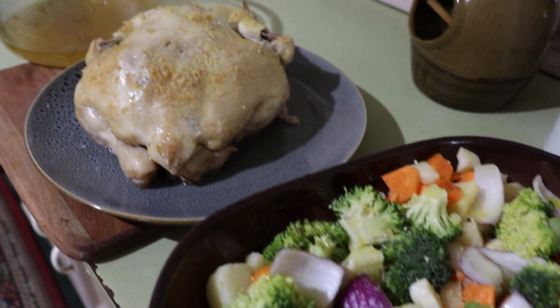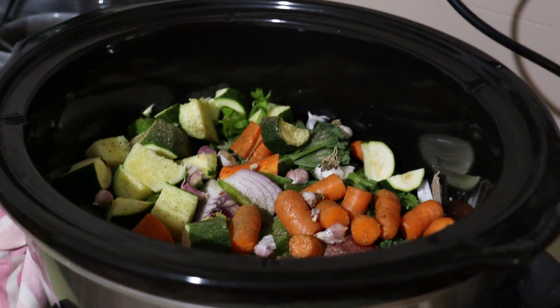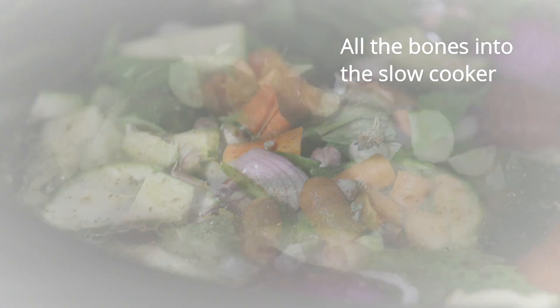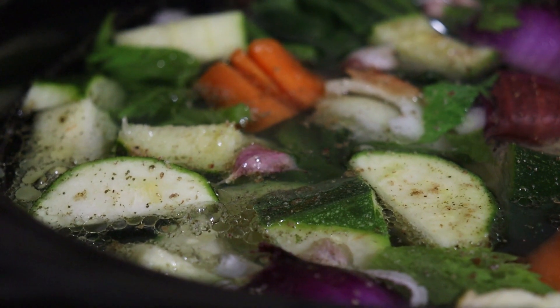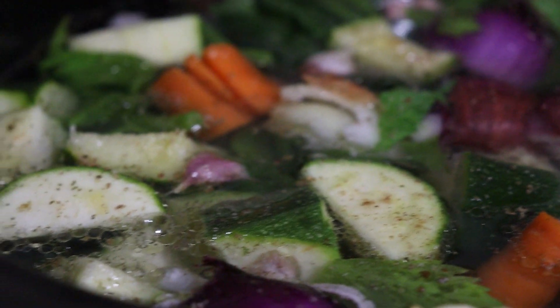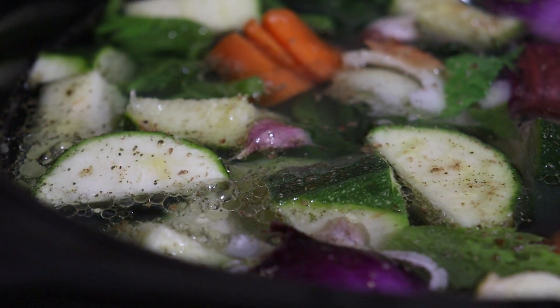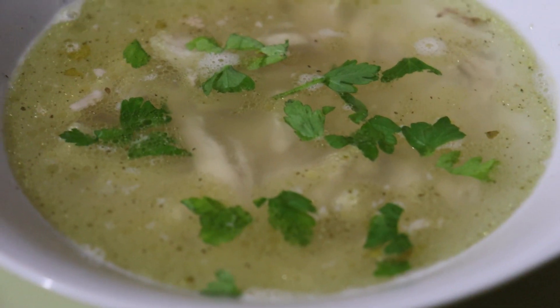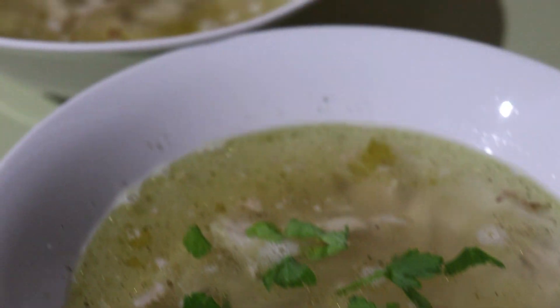When I've finished pulling all the chicken off the carcass, I put that into the slow cooker and add in some more veggies, water, apple cider vinegar, salt and pepper, spices and garlic. I cook that usually all day and sometimes all night as well, and that makes a slow cooker broth which is just absolutely beautiful.